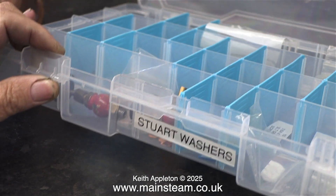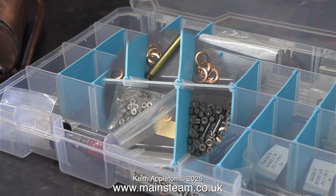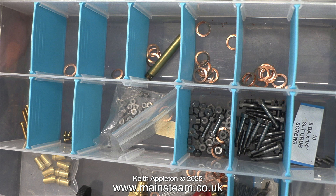I built a steam plant a while back for a man in California, and he sent me a lot of useful things — I'm very grateful for this. These boxes of parts really are good. There are a few of these boxes, and most of the fittings are from PM Research in the USA. The shim washers came from Black Gates Engineering.